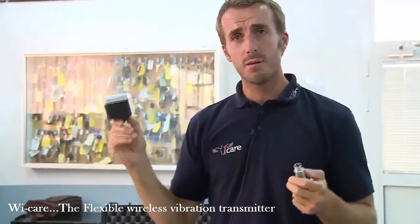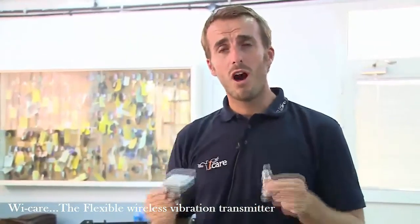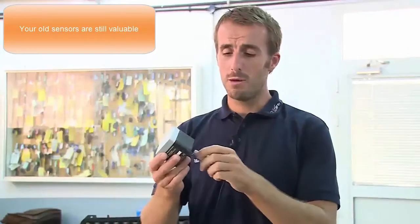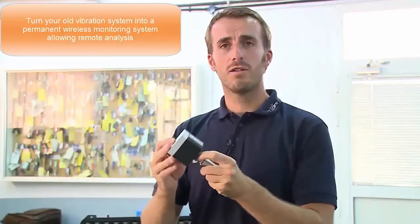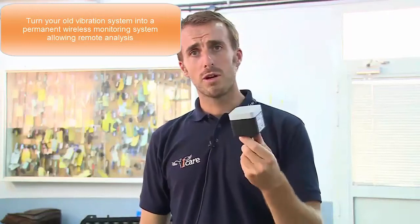The transmitter can be mounted on any classical accelerometers — the ones used in the industry for the last 30 years. It is really fast and convenient to remove the cables from previous legacy systems and convert them in minutes, using any kind of connectors needed, into a wireless vibration and temperature monitoring system.